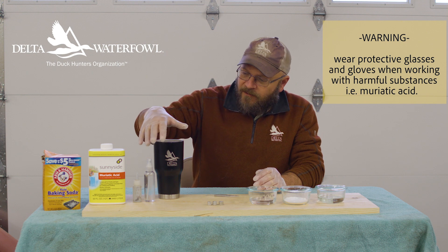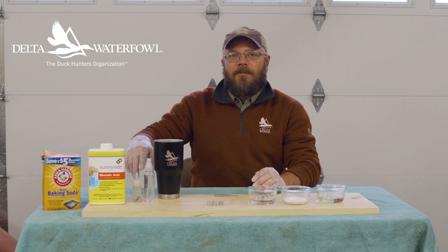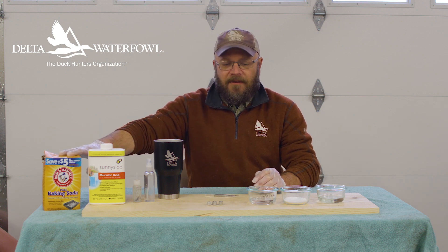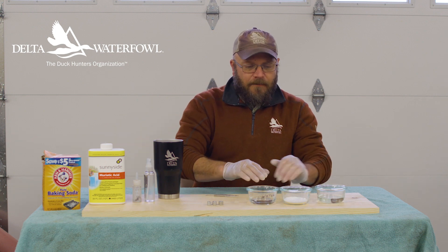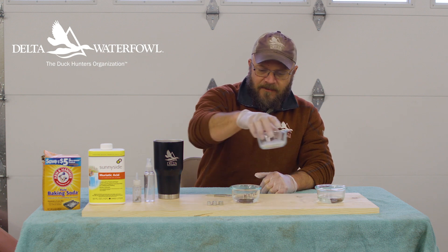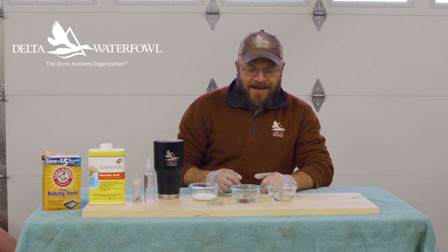I've got several things of water here, a container, and a couple spray things here — that'll help neutralize the acidic solution. And I've got baking soda as well; that'll kill it instantly. I've already got them poured into these containers — one glass container of water, baking soda to shut things off, and then the acid.